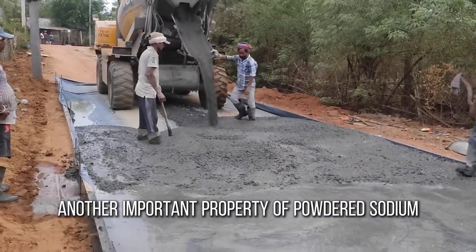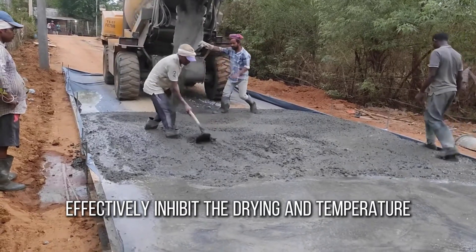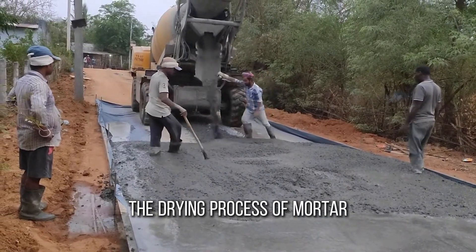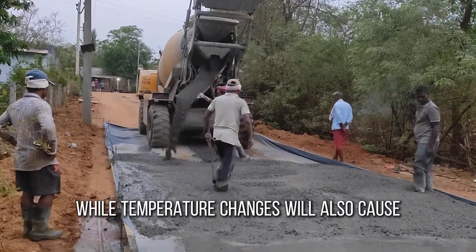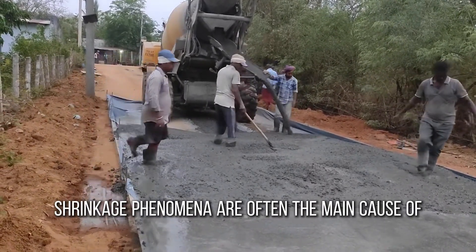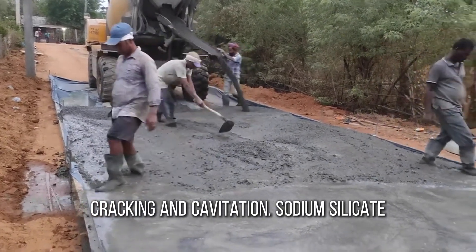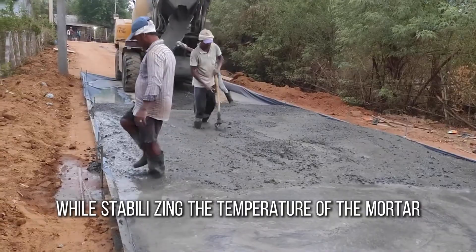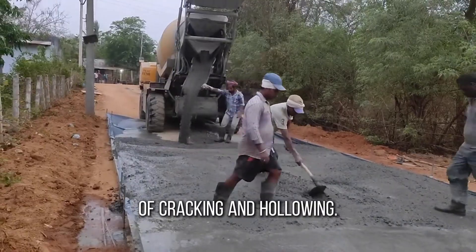Another important property of powdered sodium silicate is its water retention effect. It can effectively inhibit the drying and temperature shrinkage of mortar. During the drying process of mortar, the evaporation of water leads to volume contraction, while temperature changes also cause thermal expansion and contraction. These shrinkage phenomena are often the main cause of cracking and cavitation. Sodium silicate, through its water retention effect, can slow down the rate of water evaporation while stabilizing the temperature of the mortar, thus reducing the probability of cracking and hollowing.